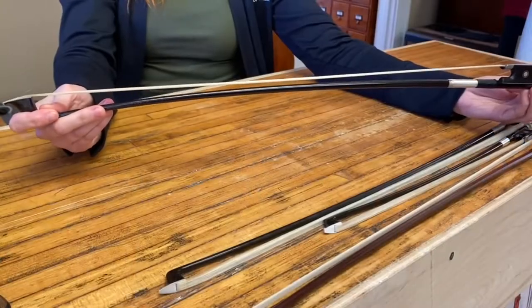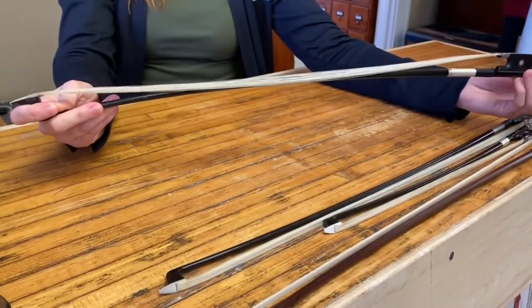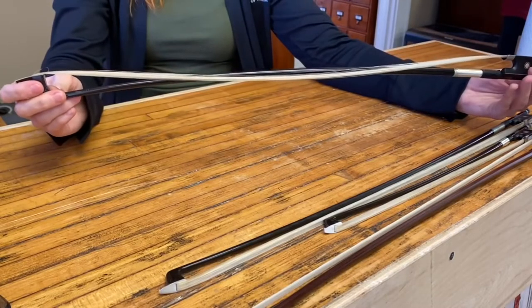One of the results of keeping your hair too tight is that it can stretch out the hair. So if you loosen it and the hair falls below the stick, then it definitely needs re-hair.